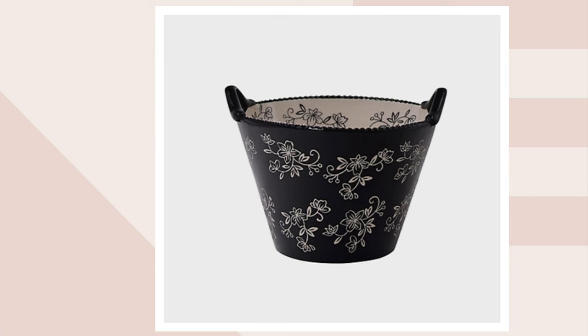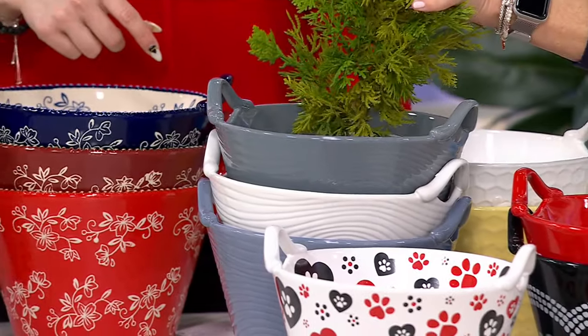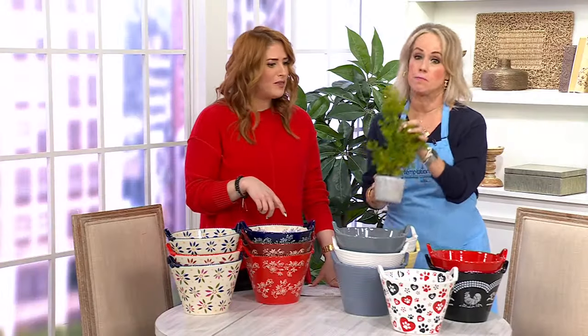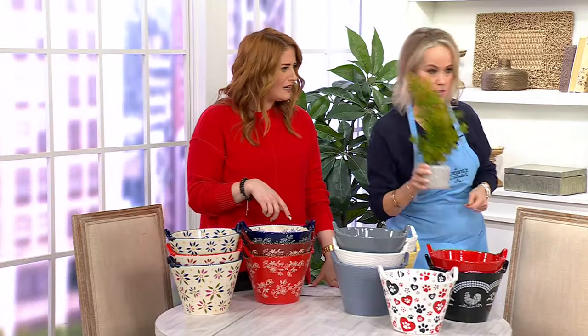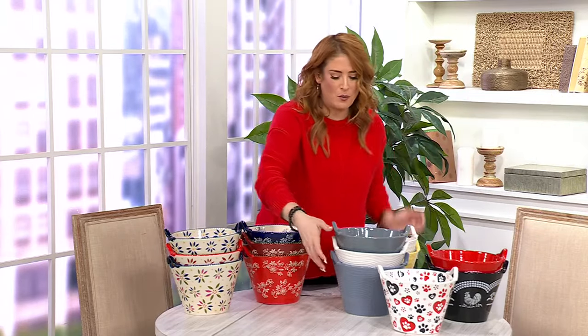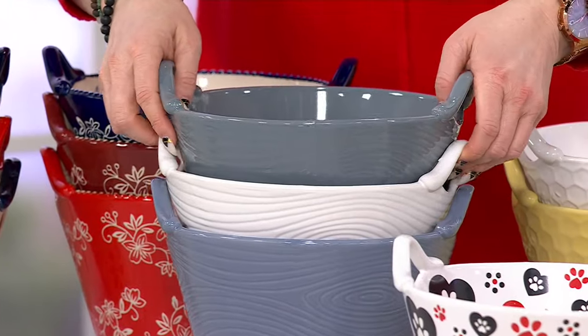Look how cute that is — it's great as a planter. That's a really good idea. You can plant your rosemary, your dill, your basil, or put a house plant in here. That's brilliant. In your Woodland, I have it for you in the gray.